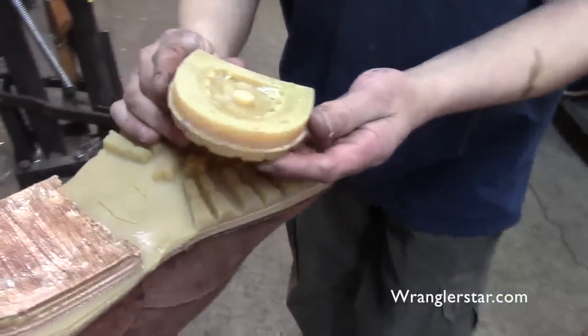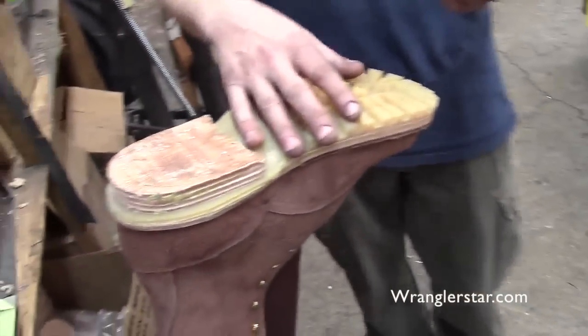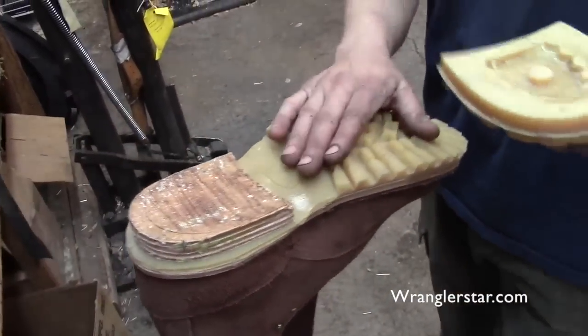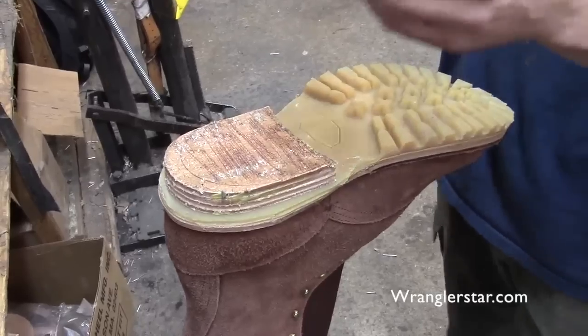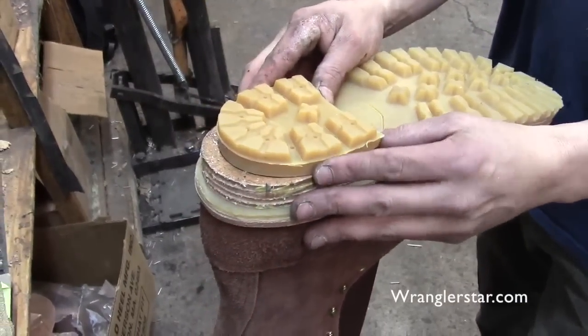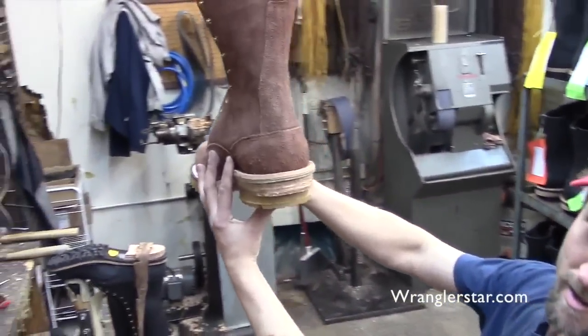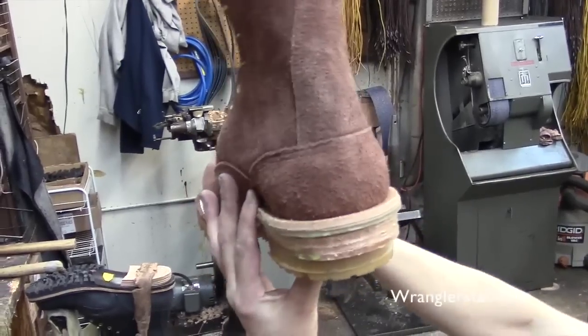We've cut to a different boot — you're letting that dry, speeding it up, showing us what the next step is after about a half hour. The contact cement is dried. Now you're going to stick the heel cap onto the base. I want to make sure it sits out just a hair to the outside, on the vamp here — just a hair.